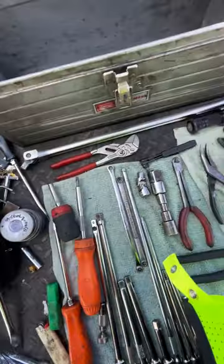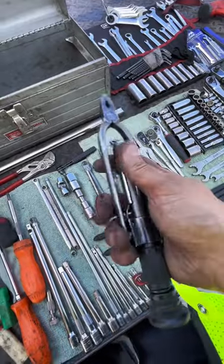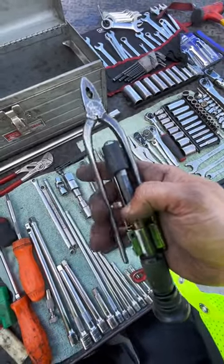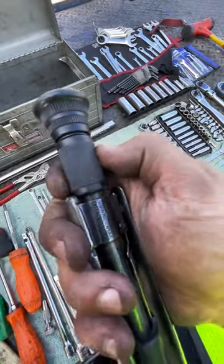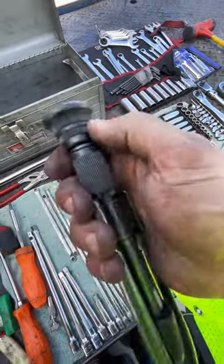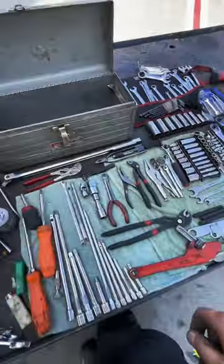A nice spool of safety wire and a Snap-on safety wire pliers — very handy, I highly recommend these. Even though it says Blue Point on there it is still made by Snap-on. They are reversible, extremely good. They didn't teach me about this one until I was done with A&P school, but now it's one of my best tools. I'll make a safety wire video for you guys one day.